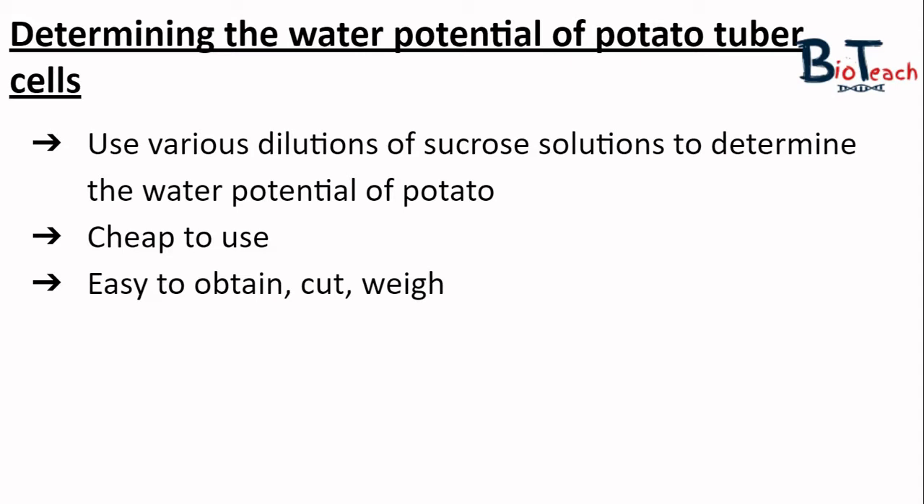This experiment can be changed to allow more freedom to select variables. For example, I use sucrose but you could use salt solutions. Students or teachers may look at various sizes of potato chips, assess how long to soak them in solution, things like that.